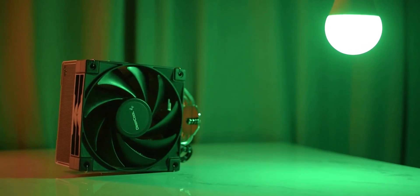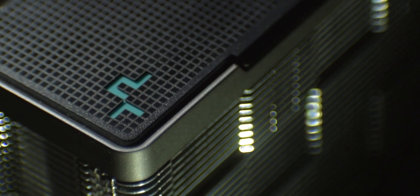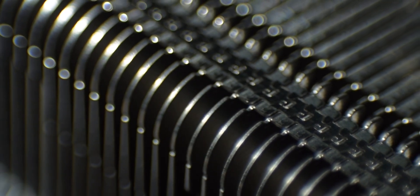So this was our review of the Deepcool AK400, and I think it's a pretty good cooler in this price range. In India, budget air cooler options are limited. This cooler is going to be under Rs.2500, and in this price range I liked its design, aesthetic, performance and build quality. Great news — this cooler is also available in white. I recommend this cooler without any hesitation, and I can easily recommend it with any modern 6-core processor like the i5-12600 or Ryzen 5600X.